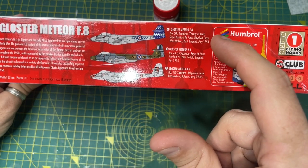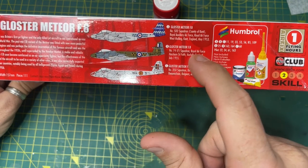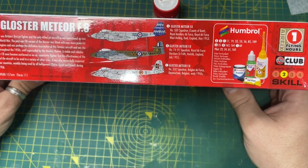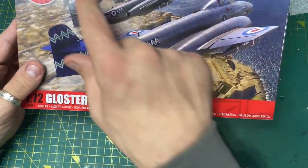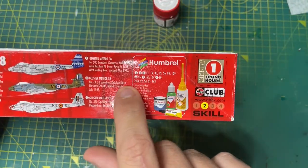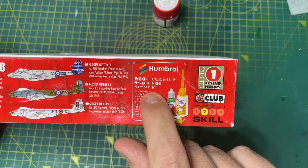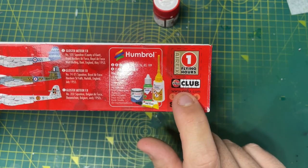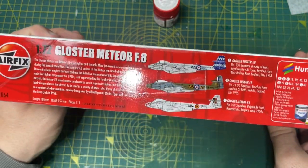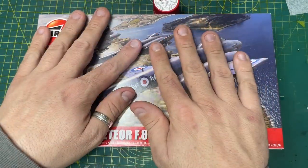So that's one Royal Auxiliary Air Force, Royal Air Force at Horsham, and then you have the Gloster Meteor from the Belgian Air Force - three distinct schemes. Paints that you need are all listed there, quite a lot, and it looks like it definitely comes with a pilot because it's giving you the pilot part numbers. Skill level two, so it's good for the pro and the novice, and you get one flying hour. So there you go, Gloster Meteor F8 - let's see what you get inside the box.